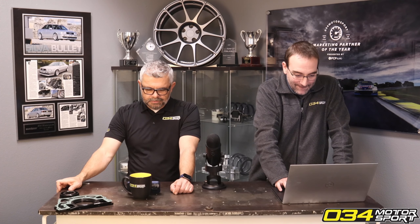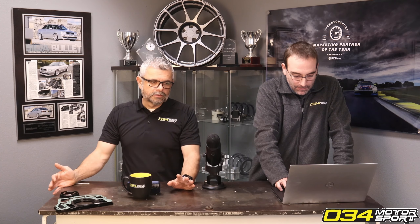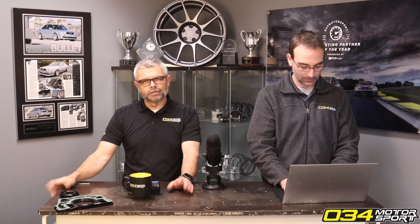What would be the benefits of upgrading the transmission mount — would it cause additional NVH? The benefit of upgrading any of your mounts with our mounts is that we reduce the movement and compliance in the drivetrain, which allows power to apply more directly to your tires where you want it. Imagine right now your stock car is like running through sand, and these additional mounts are like adding spikes to the bottom of your feet — they give the drivetrain more positive engagement.